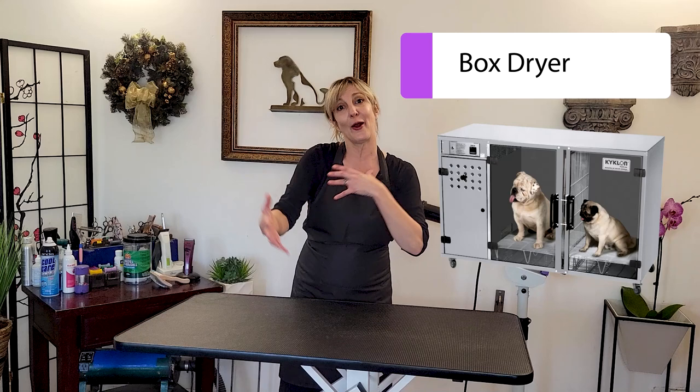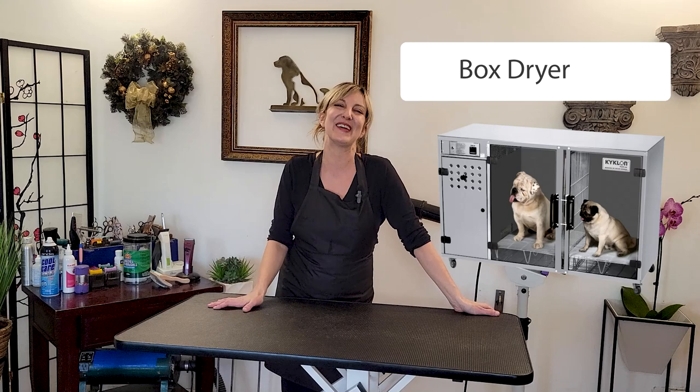In addition to hose dryers, stand dryers, and kennel dryers, there are also machines called box dryers — big boxes that circulate warm air around a pet. They are really, really expensive and you'll usually see them in large luxury salons. They're designed to have a pet walk into them, and the air circulates around them so they get dry very, very gently.